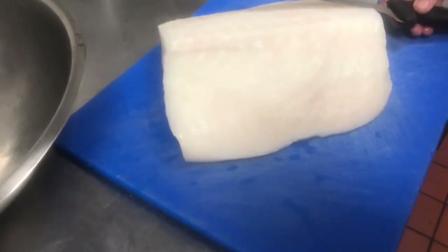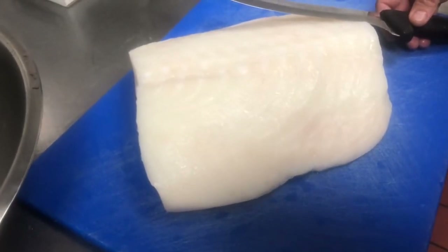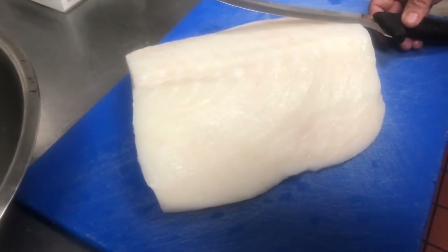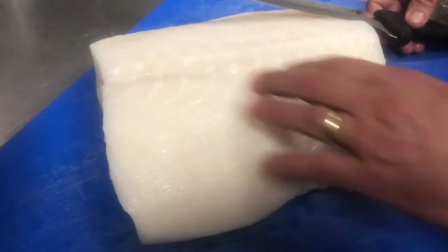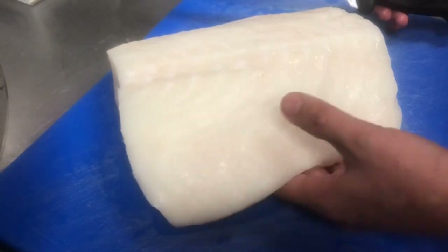Okay, I'm here with my chef friend and we have Chilean Sea Bass. How big of a size is this right here? This is about five pounds.